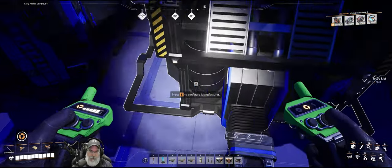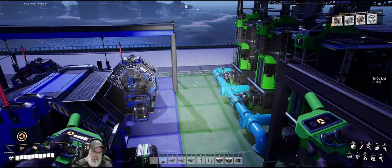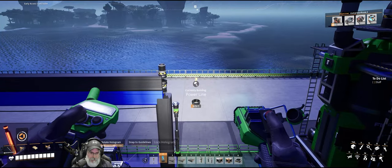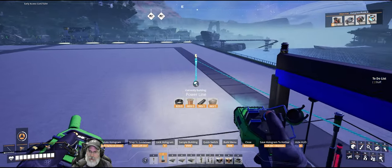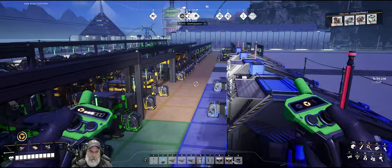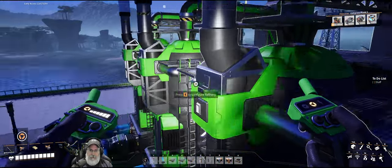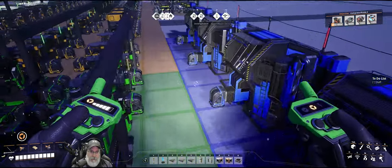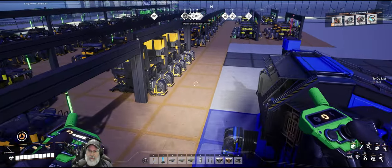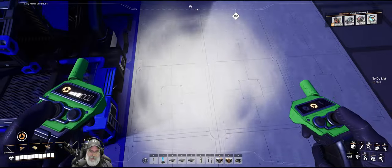I didn't do a power bar for the manufacturers. I'm not sure if I'm going to — it was too much of a pain to try and build it into the blueprint. I could have done it if I'd tried hard enough, but decided not to. Let's hold off and maybe we'll still do that. Next piece is actually a three-by-four piece and it will contain our refineries.